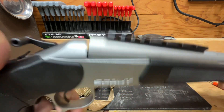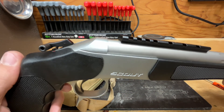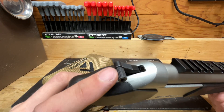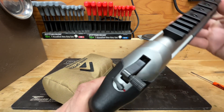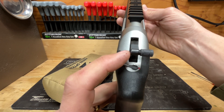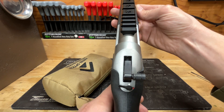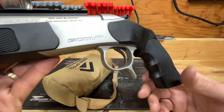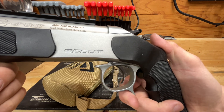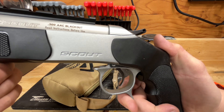This is a single-shot, single-action pistol. When you break it open and put a round in the chamber, you have to cock the hammer every time before you pull the trigger. The hammer spur is ambidextrous in the sense that it's switchable to the left-hand side; me being a righty, I prefer it on the right. The trigger guard actuates the break action of the pistol.